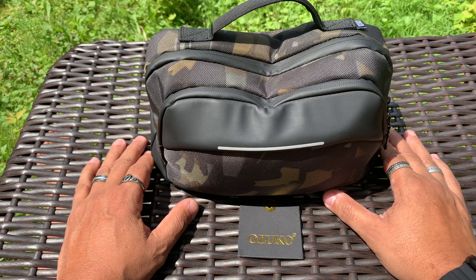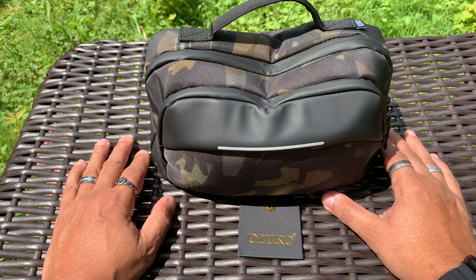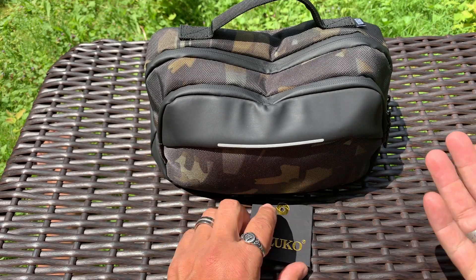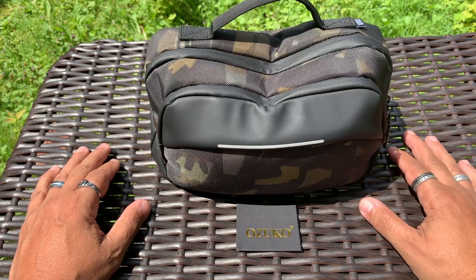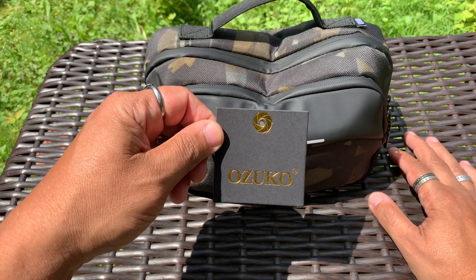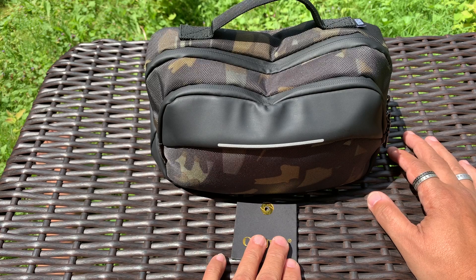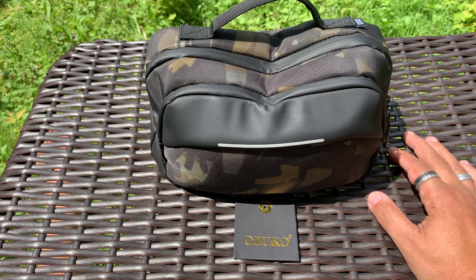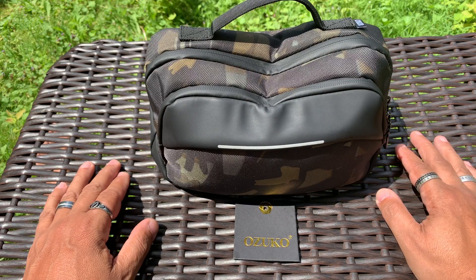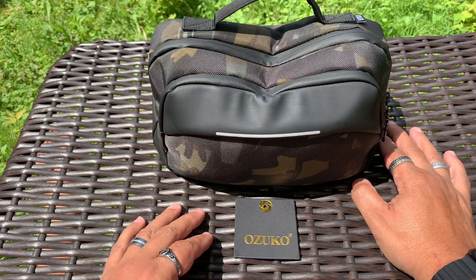They actually gave me the difference - they gave me the two dollars back, so I only actually paid like $18.42 or something like that for this bag. And you know what, it's solid - it really is. I didn't have a lot of high hopes but it's pretty solid. This company's been around for quite a while, like since the 90s or something. They have their own website which I will link, their Temu site which I will link, and an Amazon store which I will also link.